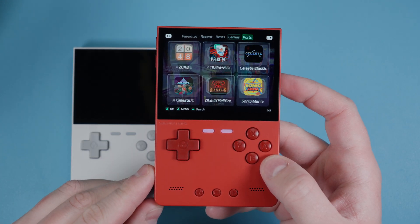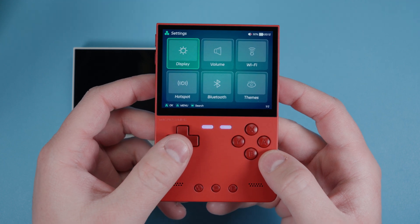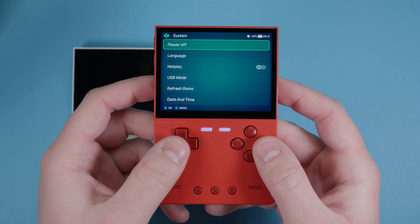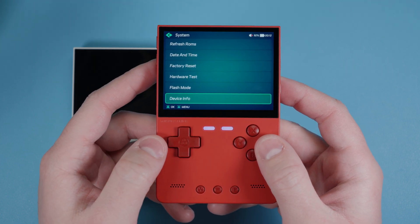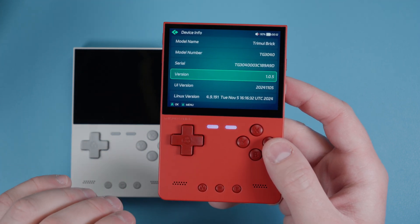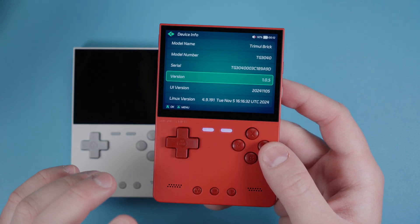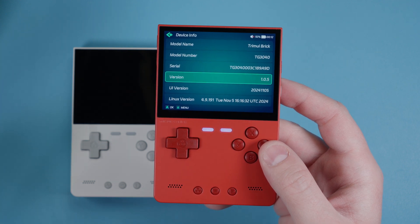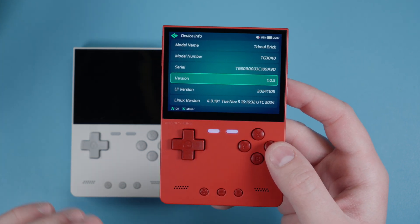Scroll over using the shoulder buttons, head over to settings, scroll over again, go to System, then scroll all the way down and look for Device Info. Check the version number there. Right now we're on 1.0.5, but the latest firmware is 1.0.6, so we are behind on this device and we should update it.